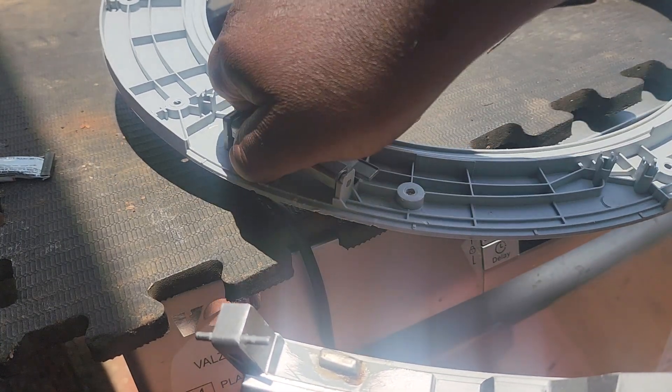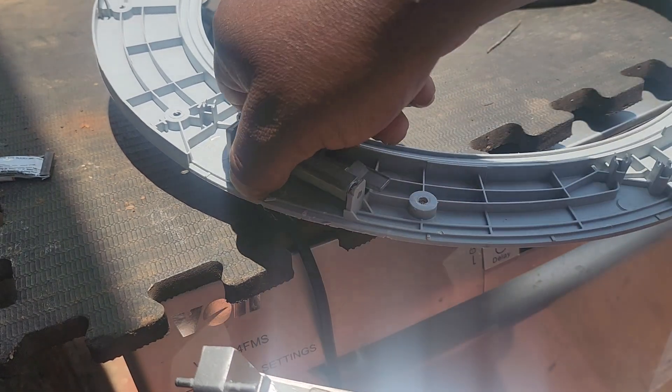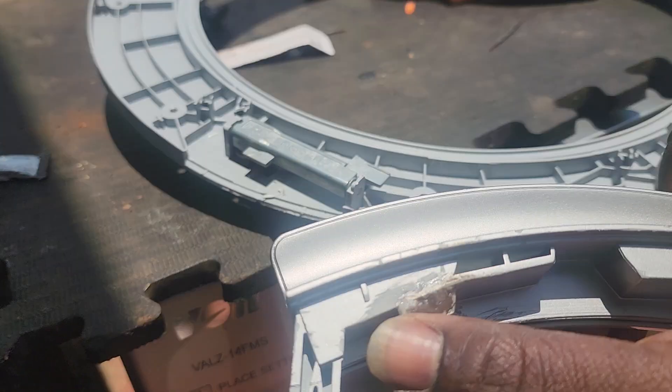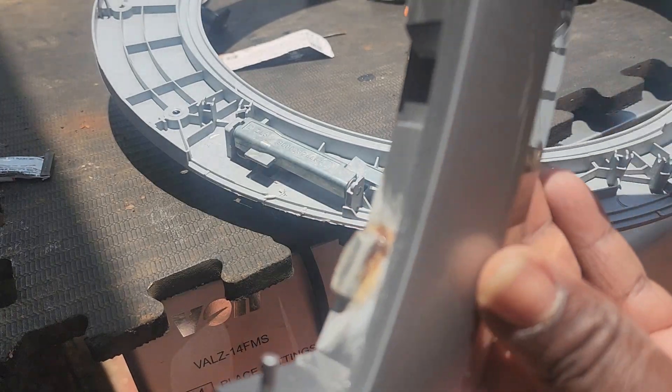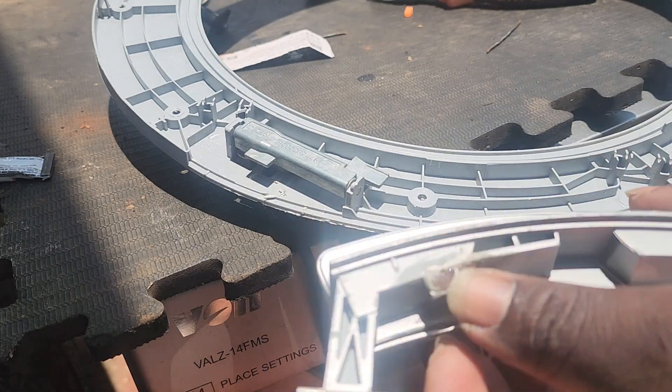This door lock hook — this plastic holds the door hook. So this is our final product. We did the reinforcement, it's very strong now.